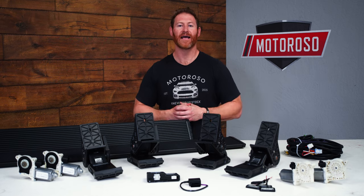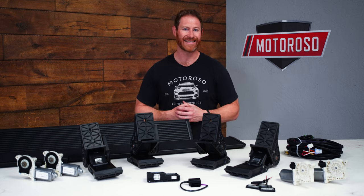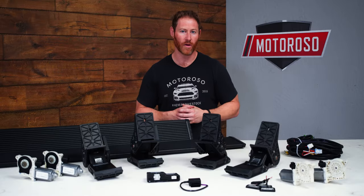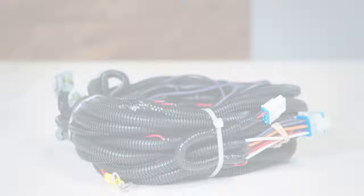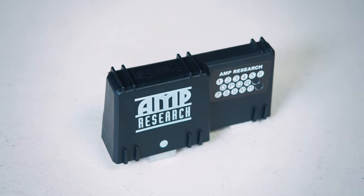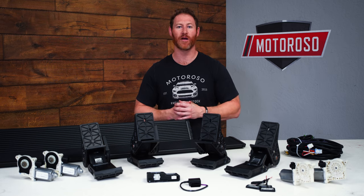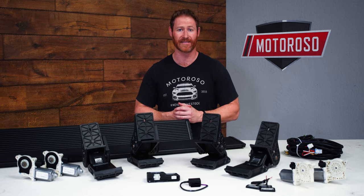All three versions of the steps have a 600-pound weight capacity and also feature integrated LED lighting to help illuminate the steps when they're deployed. They also include all the necessary wiring harnesses and control modules, which wire into the OBD2 port that tells the system when the door has been opened and to deploy and close the steps when necessary.